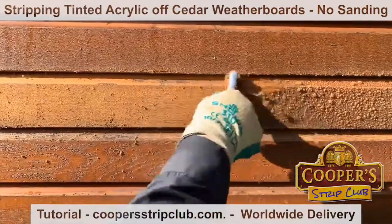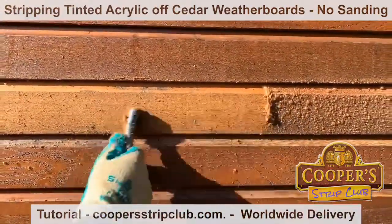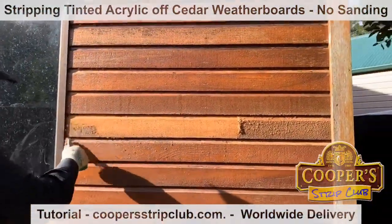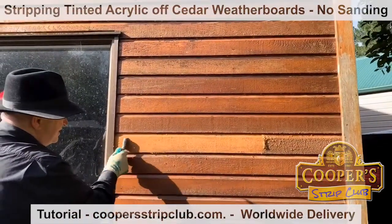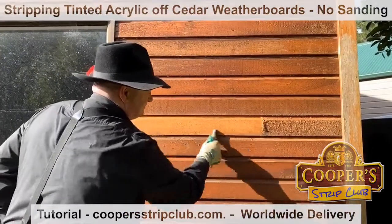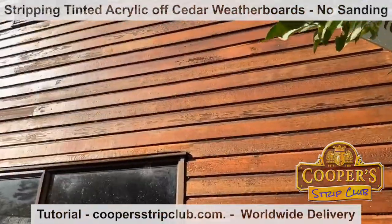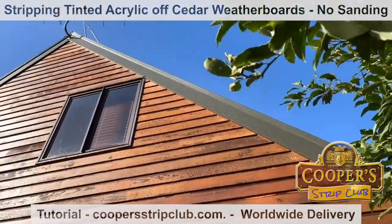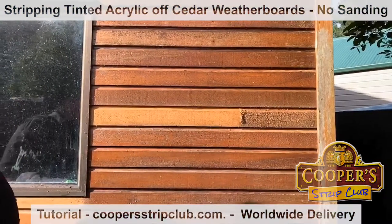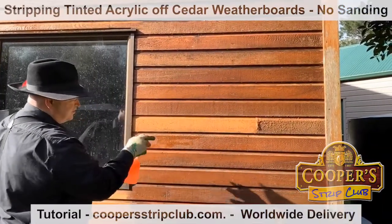What are we doing here, Simon? Having a bit of fun in the sun before it starts raining again. We're stripping cedar weatherboard. Let's do a little bit here for a start and then I'll show you what we're doing. What we've got here is a cedar weatherboard with some failed finish on it that's driving the owner nuts.